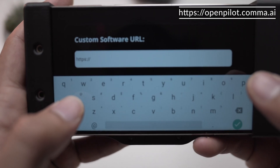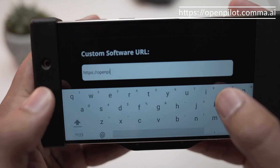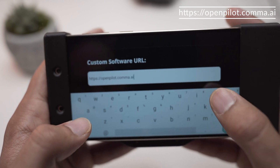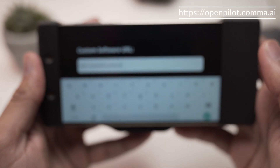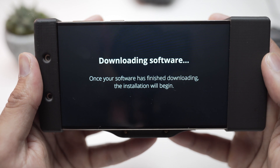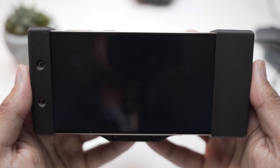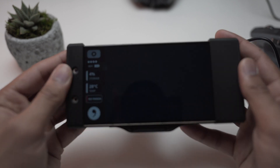The URL to get the OpenPilot software is the OpenPilot link — I will leave it in the description below. Once you have that, hit the green button 'Install Software' and it should start downloading.